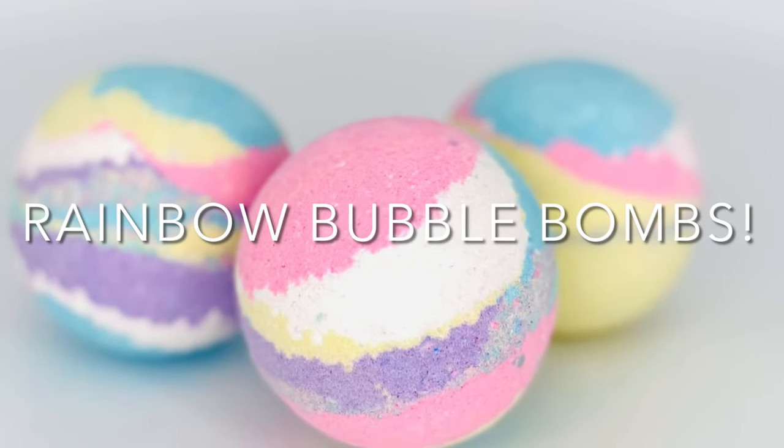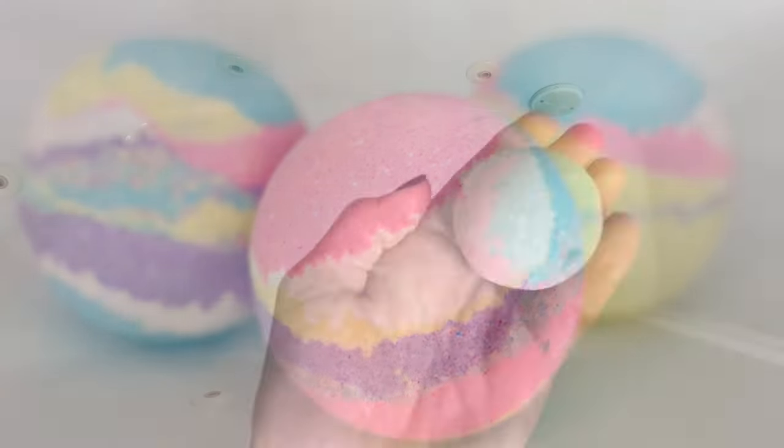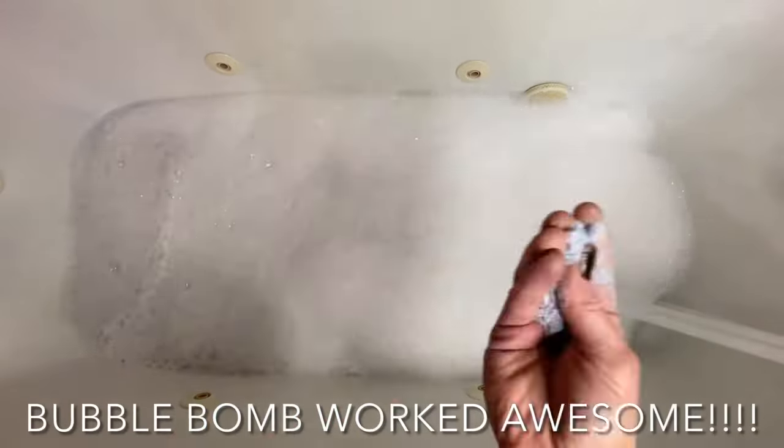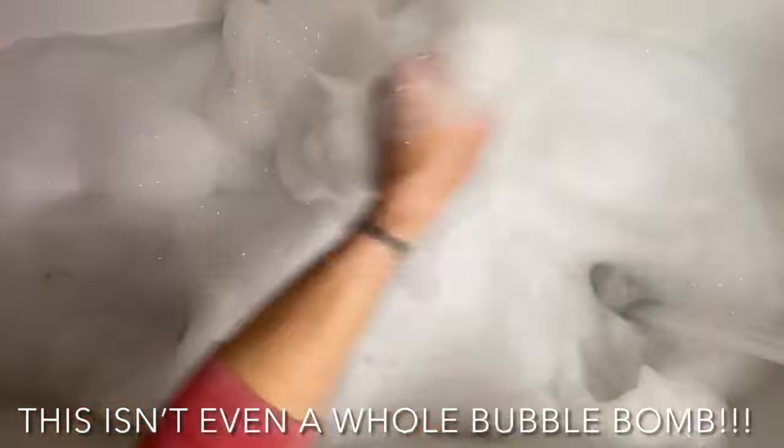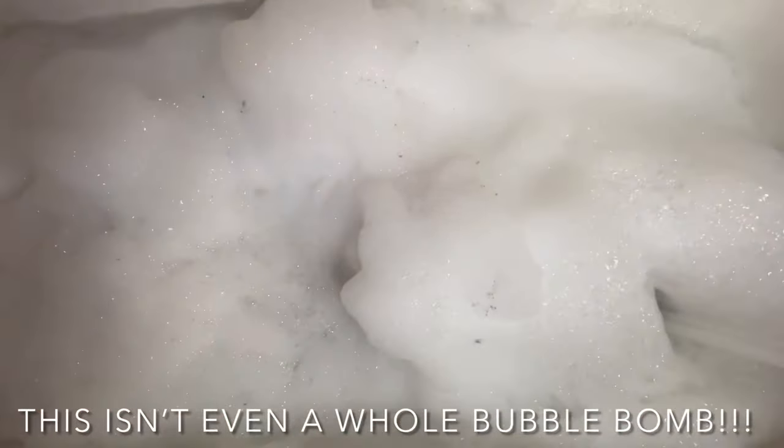Hey y'all, my name's Dora. Today I'm going to show you how to make these cute rainbow bubble bombs. I've been wanting to make these — it's bubble bath that's molded like a bath bomb, by the way. They were amazing.